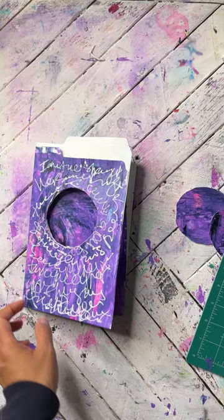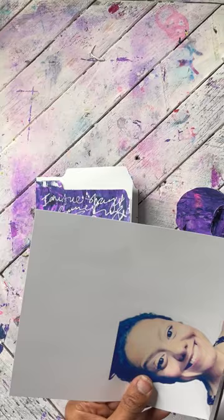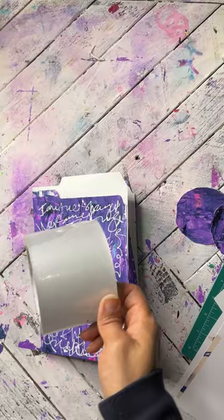I have some pictures of myself that I've printed out. I have a couple of sizes, so use what is best for you. I'm using this larger one and I'm going to cut that out so that you can see your face through the window.